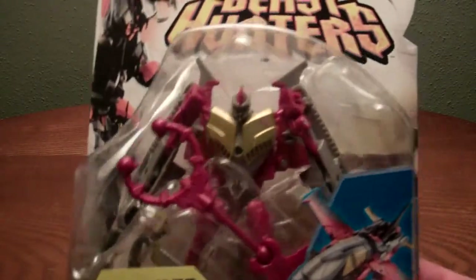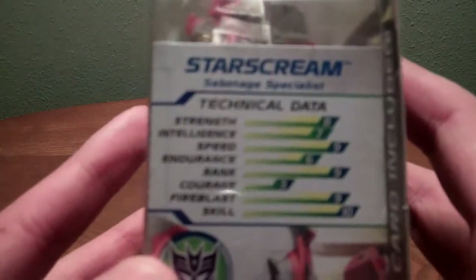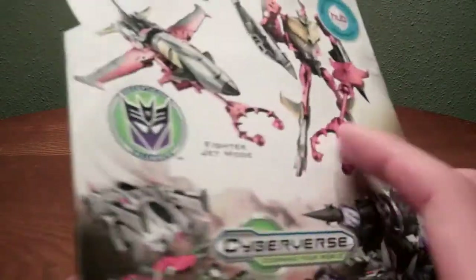There is Starscream in his robot mode. Tech specs — bet you can't read that. It's 8, 7, 9, 6, 9, 3, 9, 10 — you know the order — since my camera is still acting up.